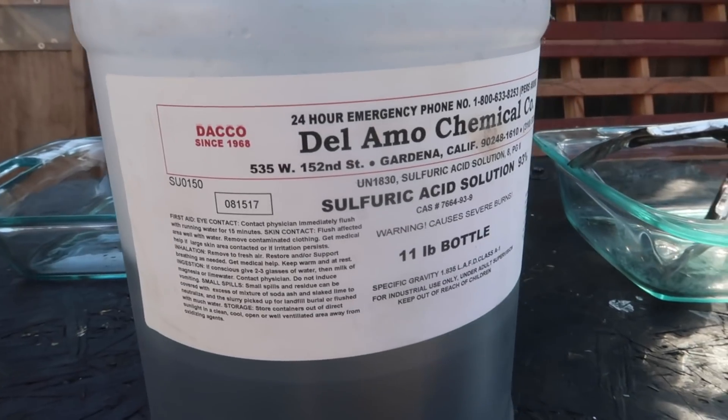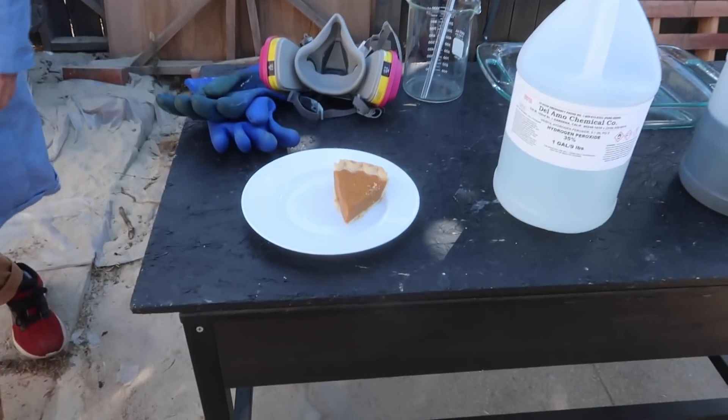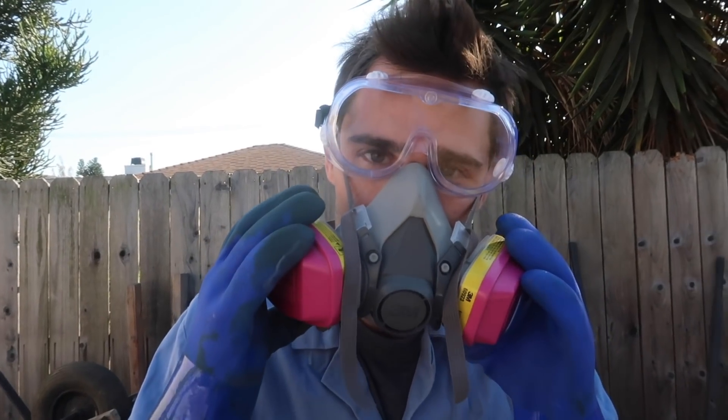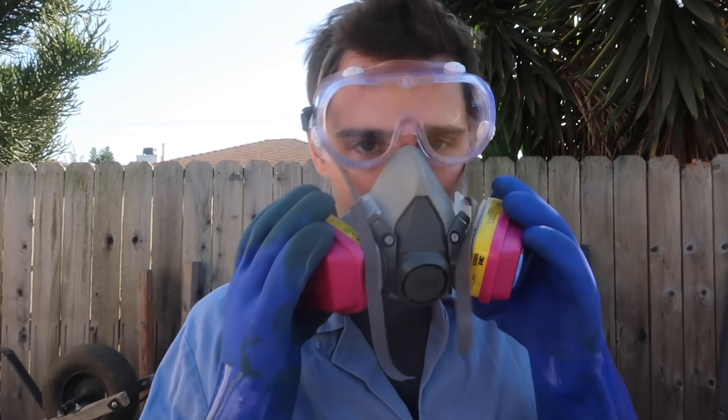You saw how aggressive sulfuric acid is just by itself. What we're going to do now is mix the sulfuric acid and the hydrogen peroxide together — it'll attack and dissolve. We're going to see if we can dissolve a piece of pumpkin pie in piranha solution. You have to add the hydrogen peroxide to the sulfuric acid, not the other way around.